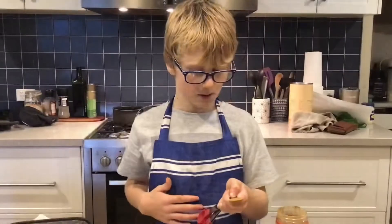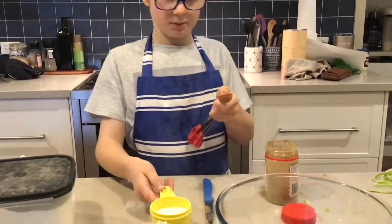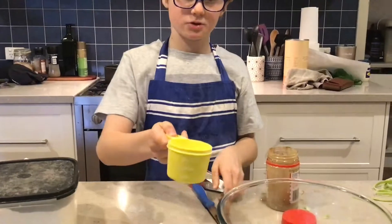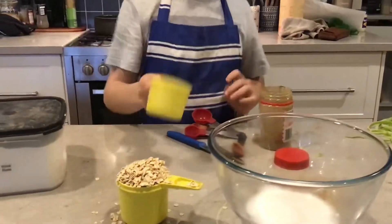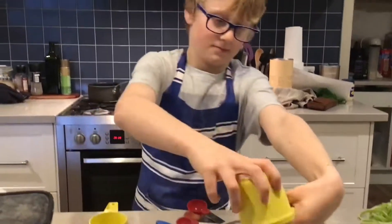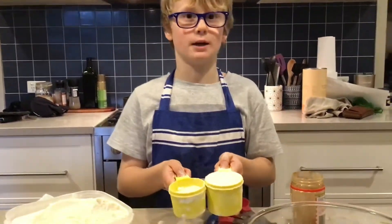We're going to add one teaspoon of cinnamon, one half of caster sugar, one half of rolled oats, and next we get one and a half cups of plain flour.